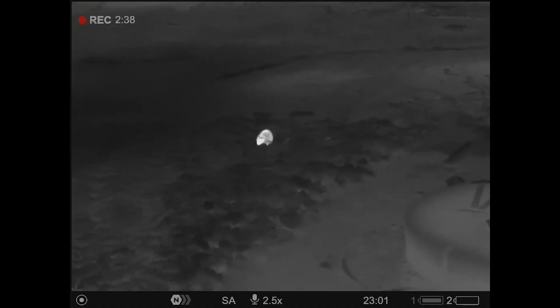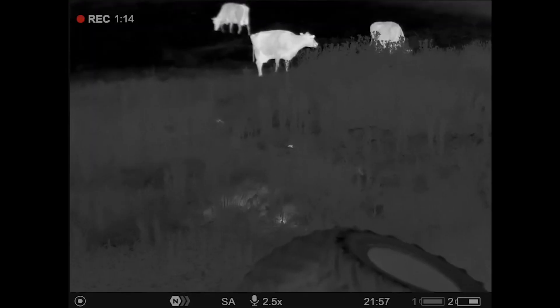This is the TH35 model — 384x288 sensor resolution with sub-20mK NETD. It's a nice clear little scope, going to be perfect for the ratting, and I've got this mounted on top of the air rifle. I arrived at the yard, had a quick scan around with the Merger LRF XL50 just to see where the activity was starting, and then got myself set on the bales.